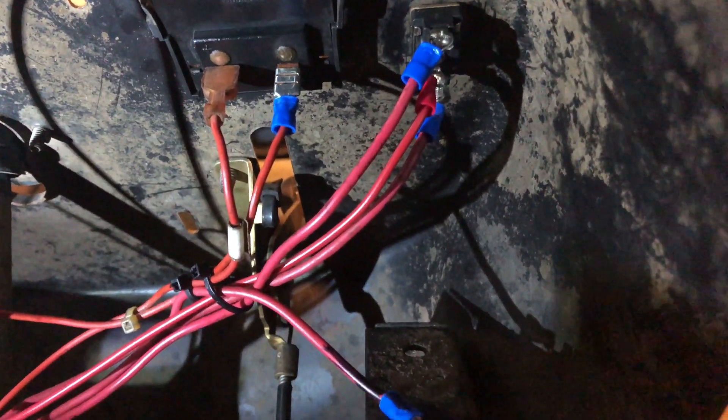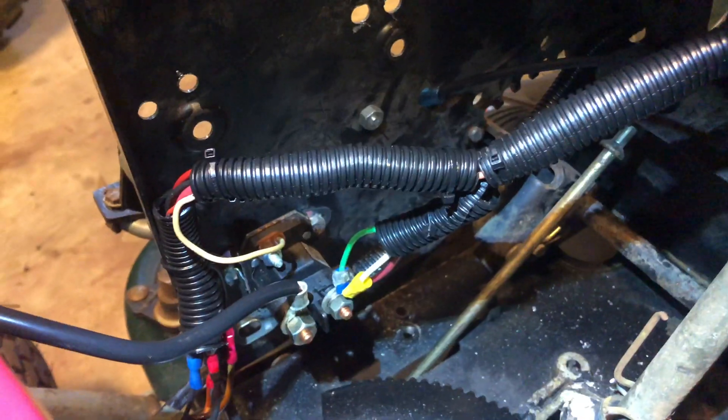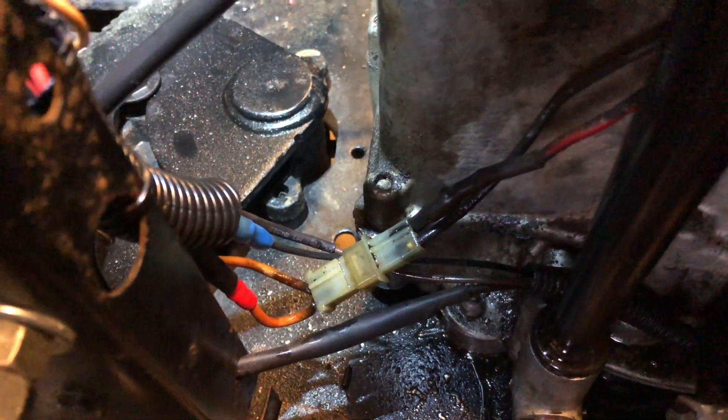Here you can see my wires all clustered together and that runs down to the starter solenoid which is right there. All plugs into right there, runs over directly.